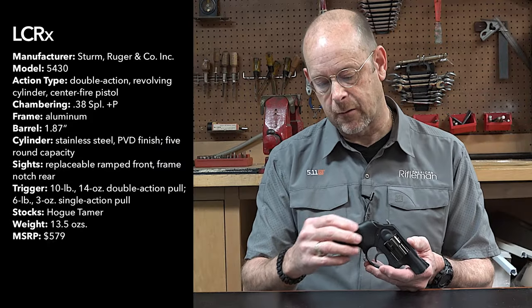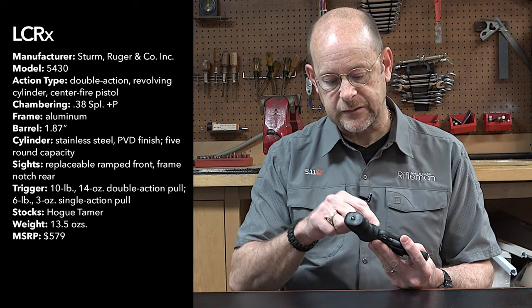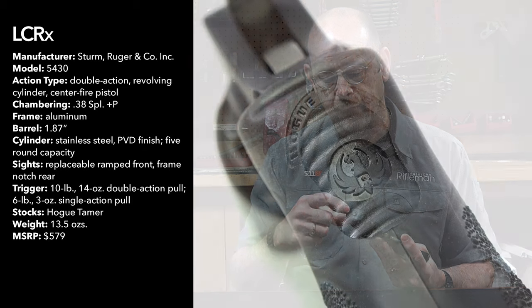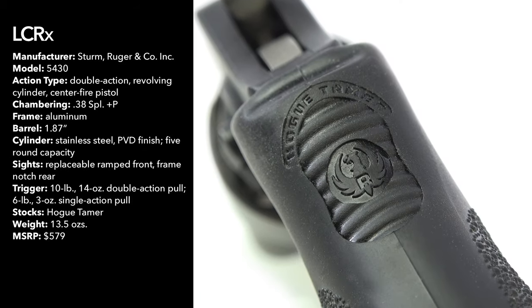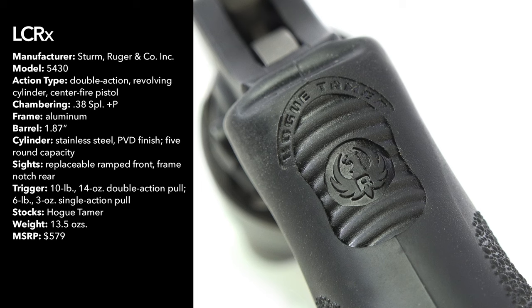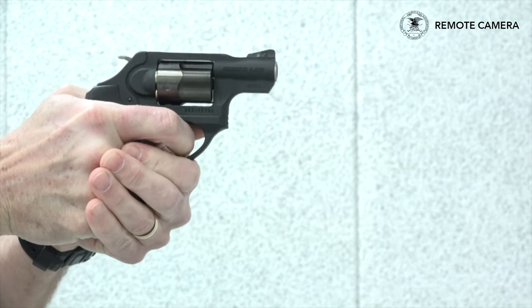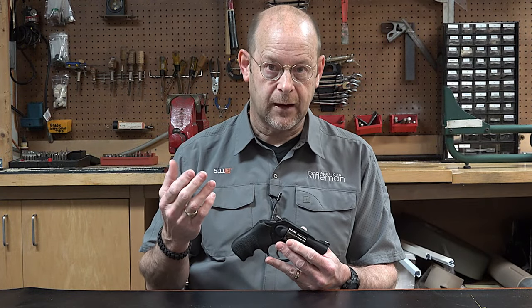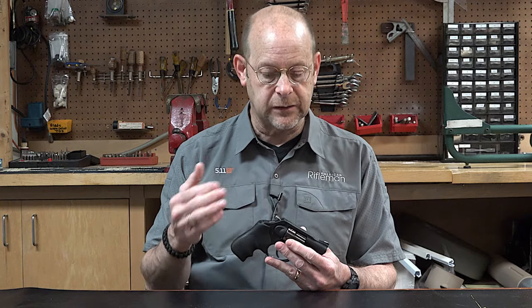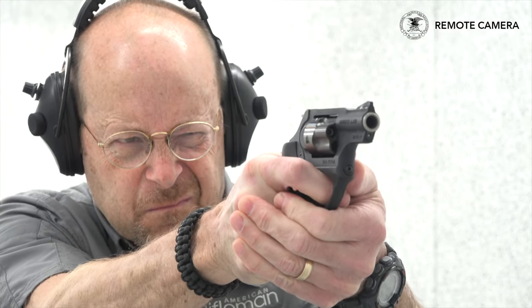The Tamer monogrip, one piece, attaches to a stub on the grip frame with a single screw. And back here, there's a sorbethane insert that protects the web of the hand when shooting — because of the laws of physics. You've got a very lightweight revolver with relatively hot ammunition. It's not a .357, but it's a .38 Special Plus P, so you're going to feel it when you fire it.